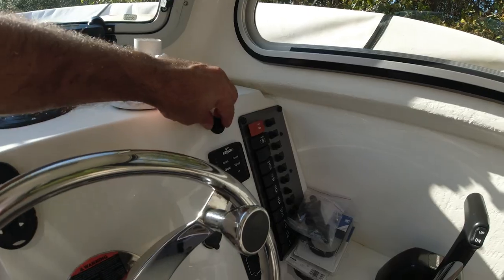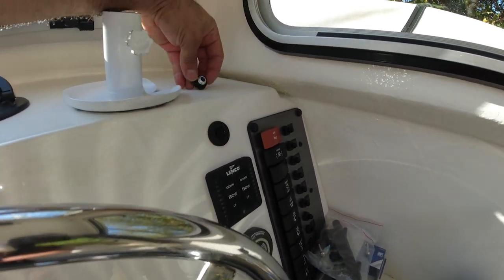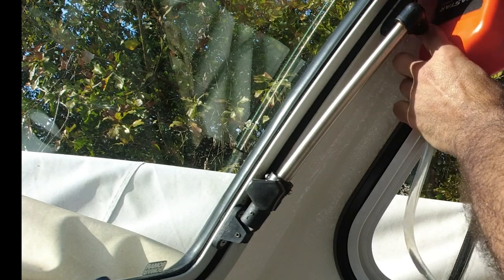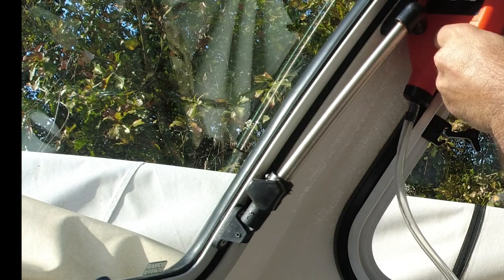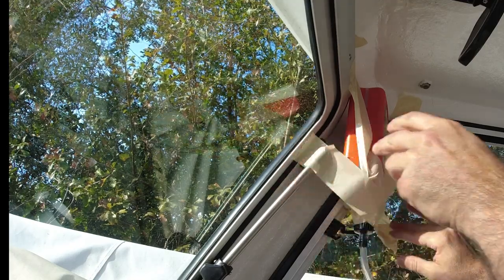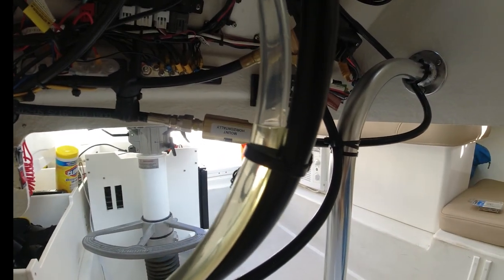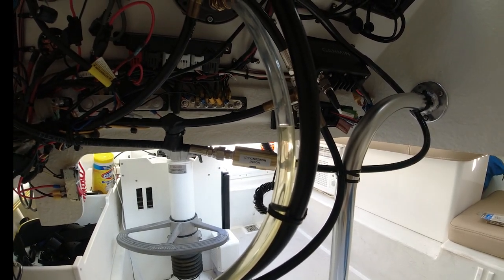Now we're going to connect this hose. Very important — tilt it upside down here and let gravity do its thing. To get the oil flowing quicker, we're going to poke a hose right here — and you can see the hydraulic oil coming right up. See, the oil is a lot cleaner — the other one had a yellowish color to it.